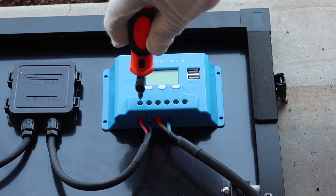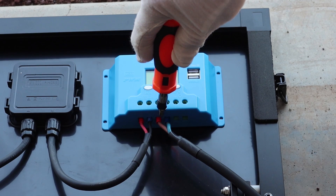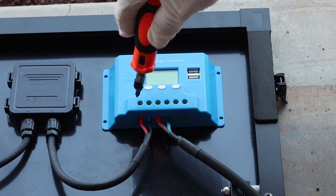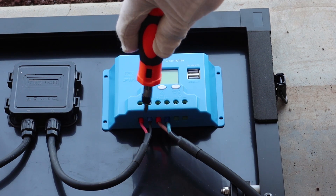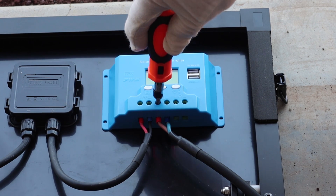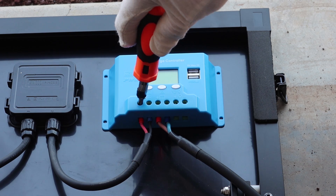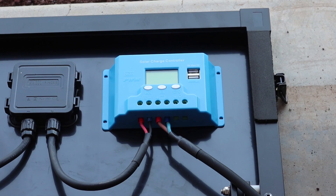All you need is a screwdriver that will fit inside here. You can see there's a red wire here, a black wire here, a red wire here, and a blue wire here. These two are the input from the solar panel — positive and negative — and these are the output to the clamps, which is positive and negative. So all we're going to do is put positive with positive and negative with negative, and that will bypass the controller.